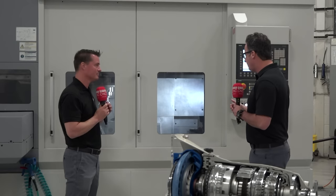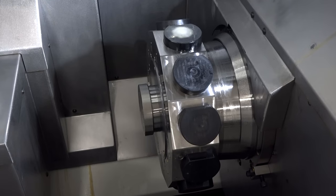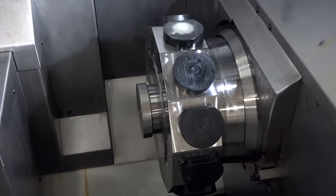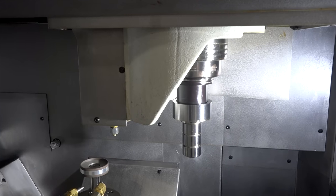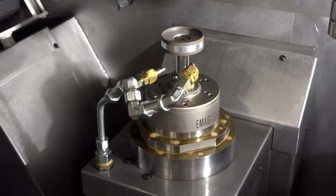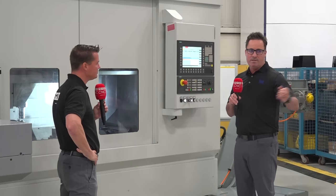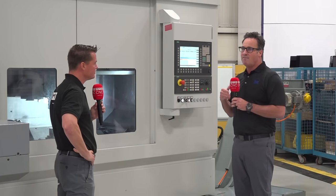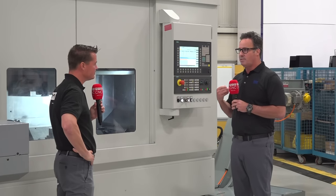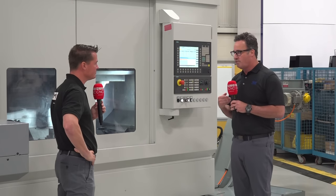What you're going to see behind me is a 12-station turret. You will then see a stationary spindle to do face or ID grinding, and then a stationary spindle to do OD work. Over time, the components within this gearbox have become more difficult to make. The tolerances and NVH requirements in automobiles are quite stringent.